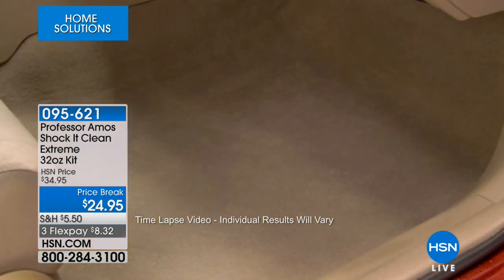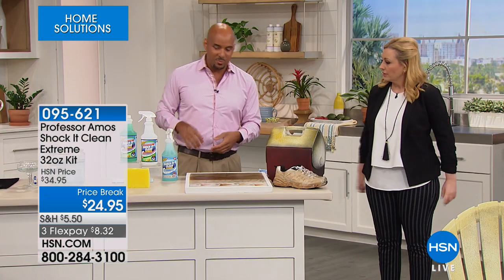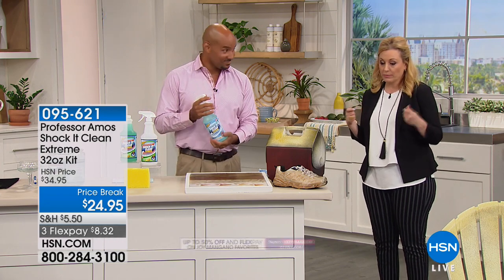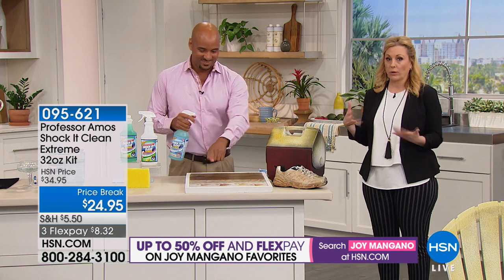You extract all that grime that's been in your car seats for years. If you bought a machine and it came with something that ran out, and you're wondering what to put in it now — put in Shaka Clean.